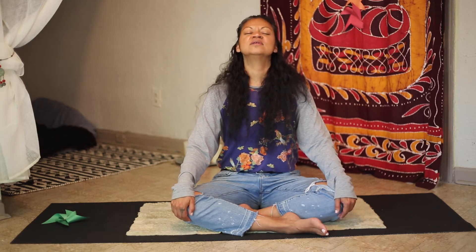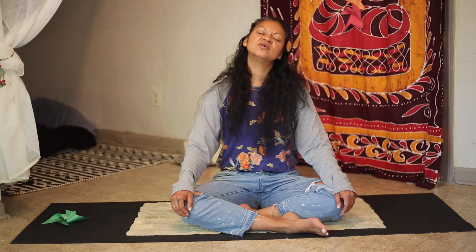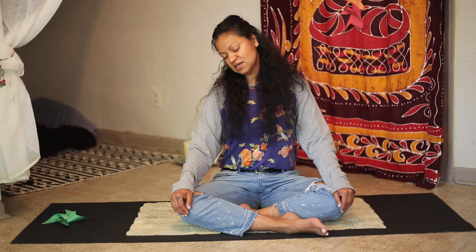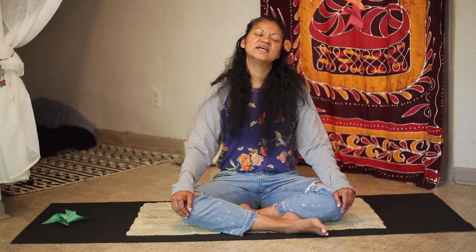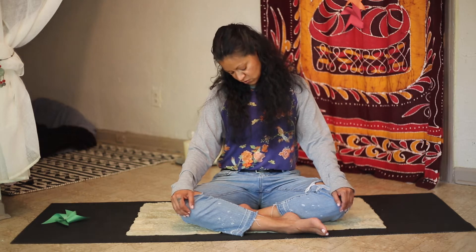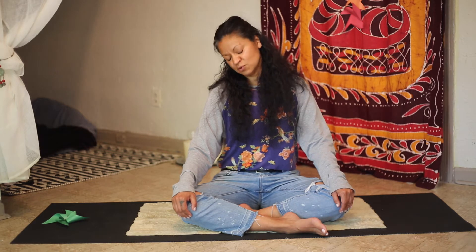Take your head back and around, gently stretching your neck, inhaling and exhaling, breathing through your nose. Releasing any tension you might have in your neck and shoulders. Sometimes when we have a lot of tension in our head and neck we get headaches. If any of you have migraines, which are really bad headaches, you can do this to help alleviate some of your pain.